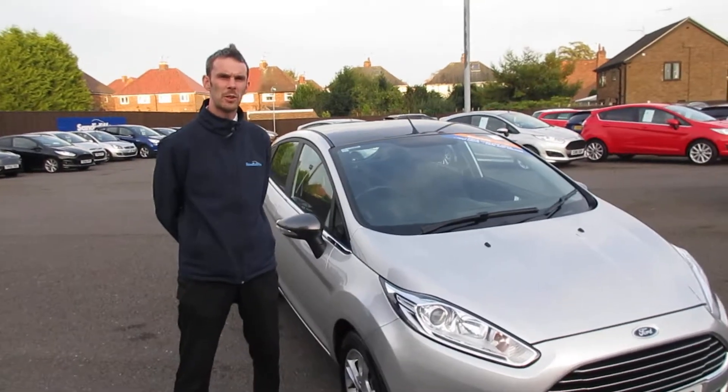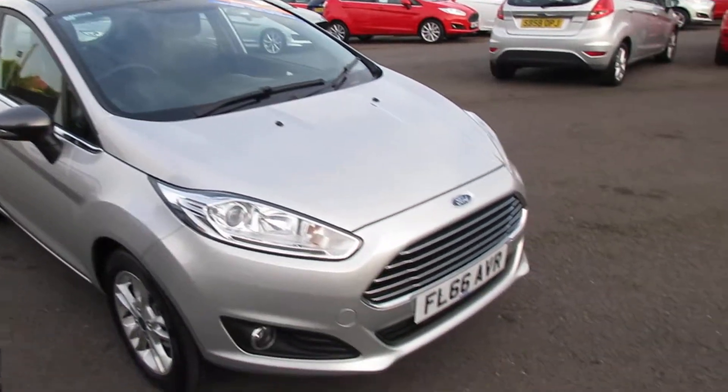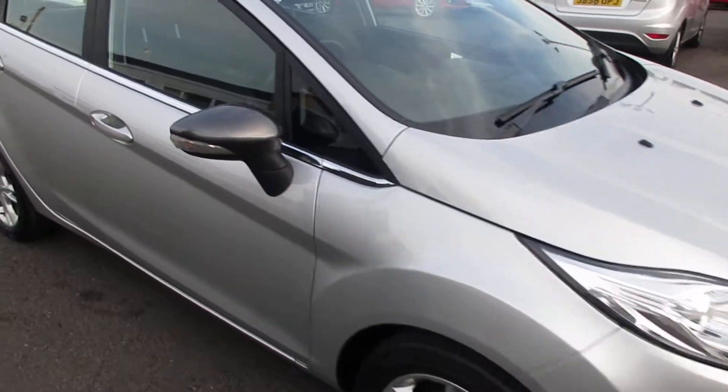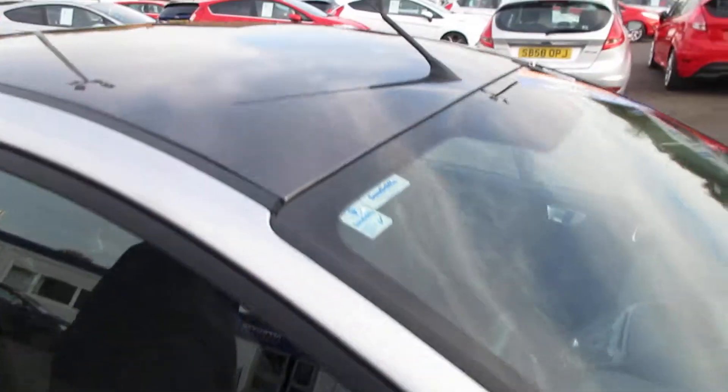Welcome back to Sandy Cliff Stapleford, it's Kev again. Today we've got for you one of our 1.25 Fiesta, our colour coordinated ones. This one's actually in the silver colour with the magnetic wing mirrors, roof and tailgate.